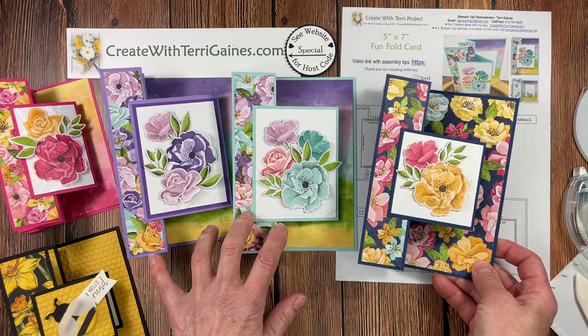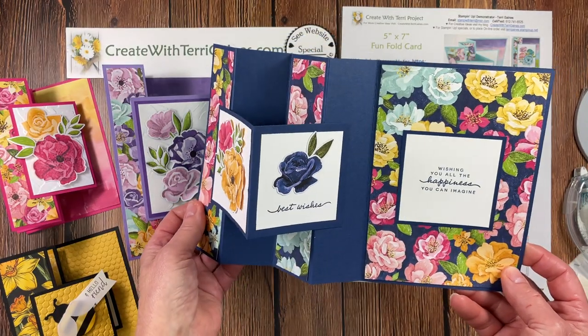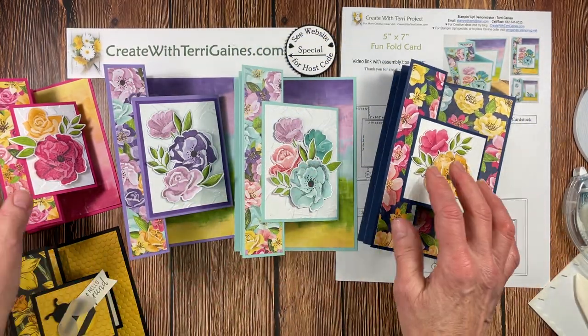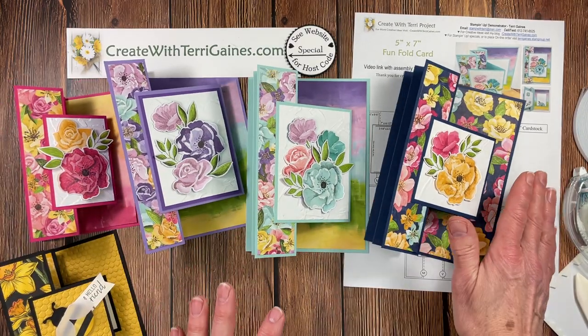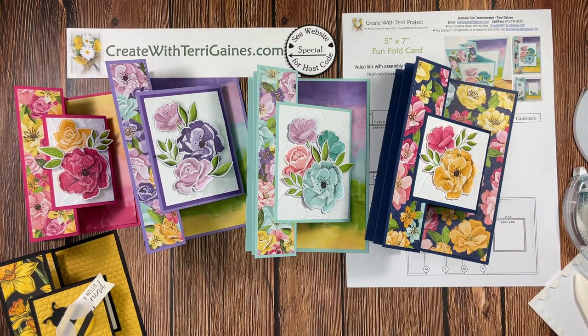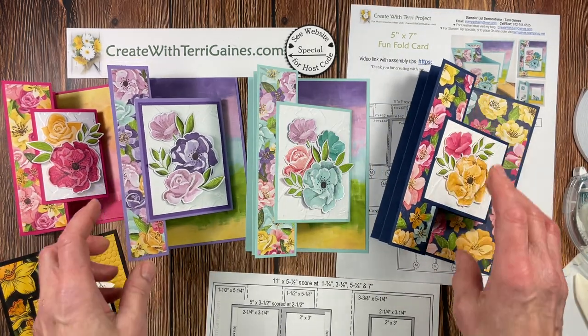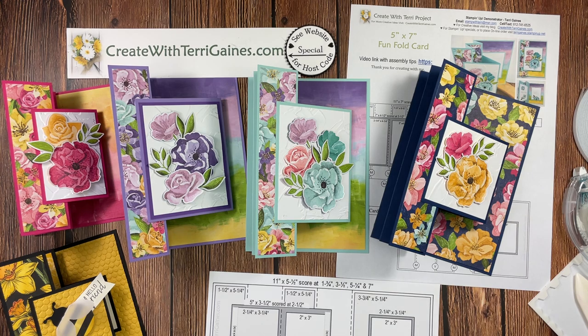Hopefully that all made sense — isn't this a beautiful card made with this Designer Series paper? You can download a flyer that has the dimensions for our standard card. I hope you found this video helpful. I would love to have you subscribe to my YouTube channel — click the red box under the video, then select the bell to be notified when I upload new videos. Take care and happy creating!